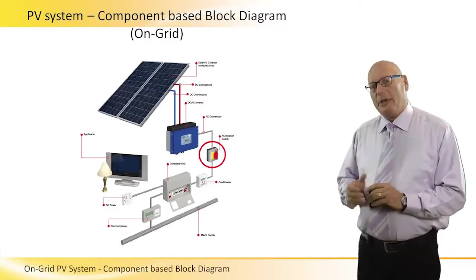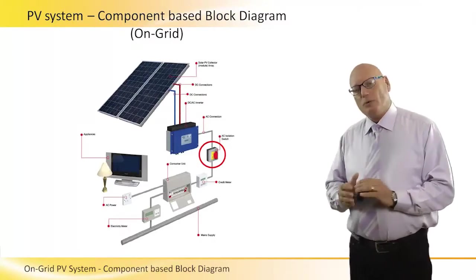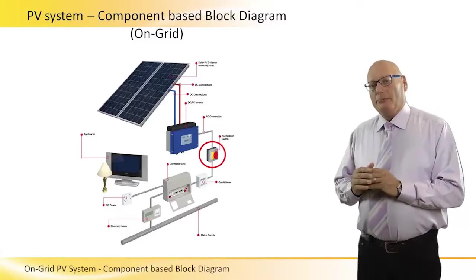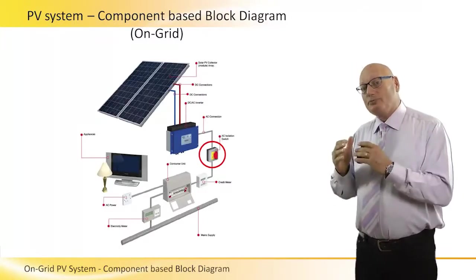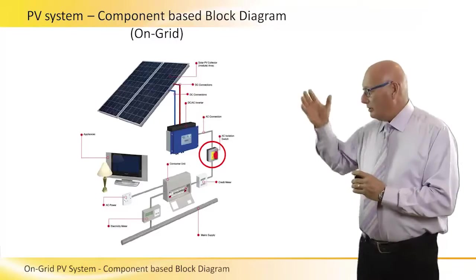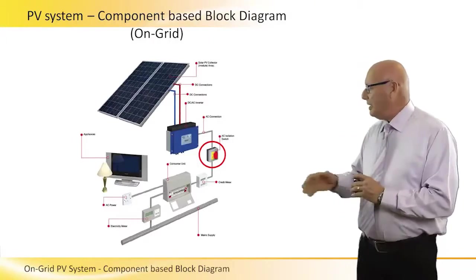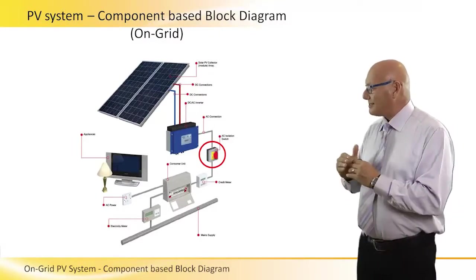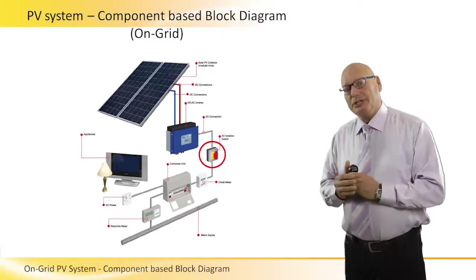The output of the inverter goes to a main circuit breaker — a manual circuit breaker in this particular case. This main circuit breaker has one specific task: to cut between the PV system on the top and the grid system on the bottom. This is to protect the people who work, maintain, and repair the PV system on top in the case that the grid is cut out.